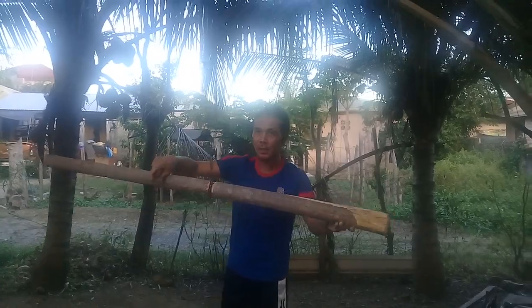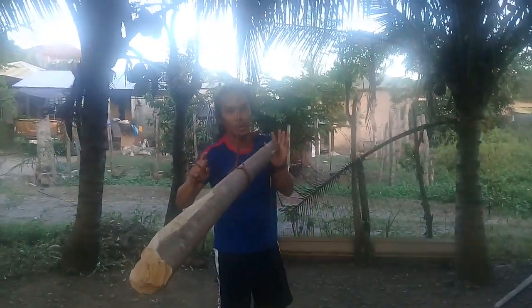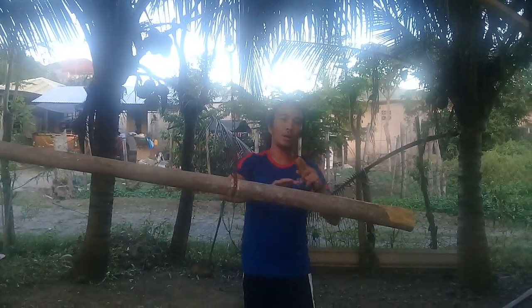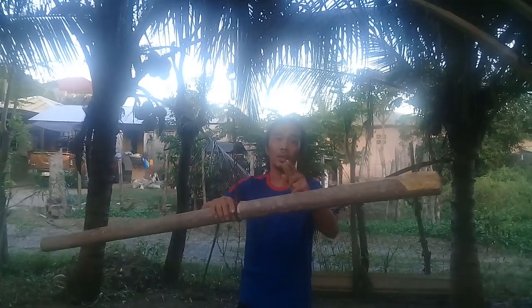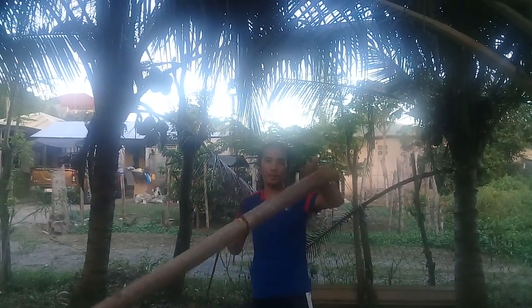In my next video, you can see the beauty of my demo and my training lesson — my basics — and how to defend yourself. I'm going to talk to you about what is good for self-defense.